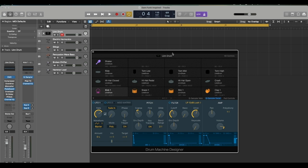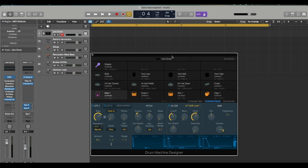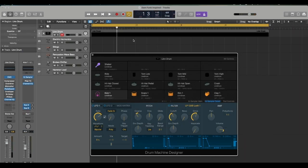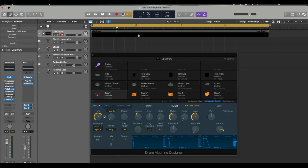By the way I'm using a BPM of 110, but you can go slower or faster if you want. Right off the bat I actually do want to quantize this because I want it to be housey but it's still gonna be funky.